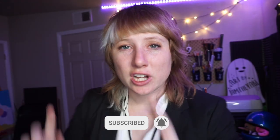Hey, what's going on? So I am John Travolta here to give you some art tips, review some art supplies, and teach you how to make some cool stuff along the way.